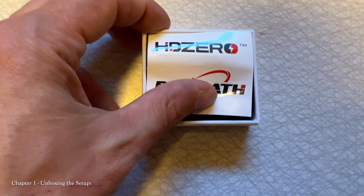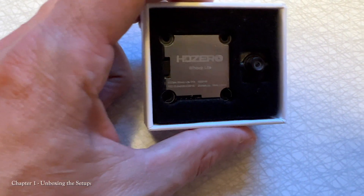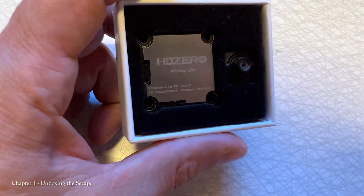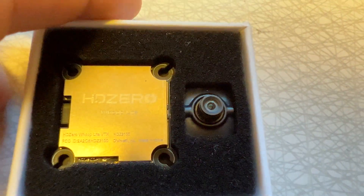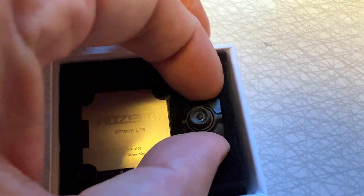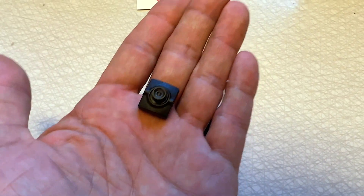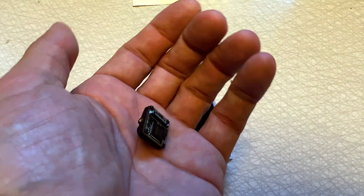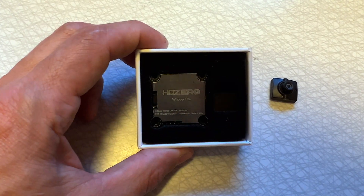The first thing we got is some stickers — love us some stickers. Now look at this: the HDZero Whoop Lite VTX, and look at this silly little camera. I'm gonna crush it with my gigantic huge fingers. That is a small, lightweight camera. If I close my eyes, I can't even tell I'm holding something. That is cool.